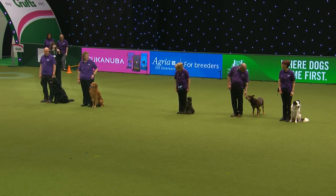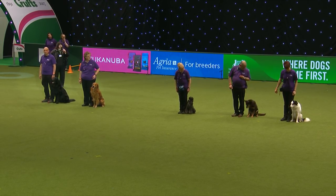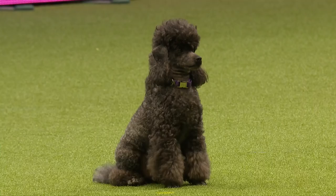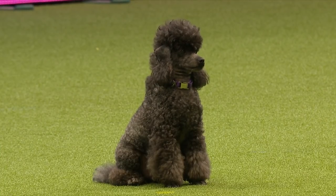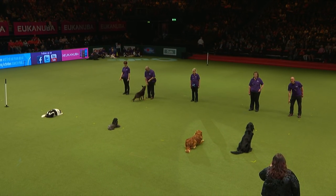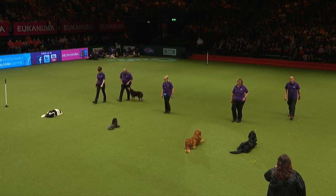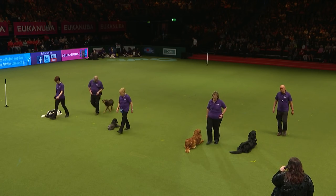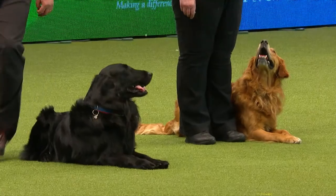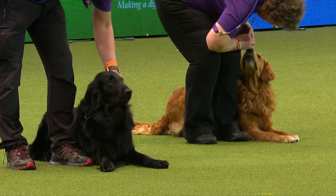Rally is derived from elements of competitive obedience but also mixes in elements of agility, working trials, heelwork to music, and all sorts of things. The first exercise we're going to show you is a turn and down. The handlers are at different stages of their training - we're able to get the dog down at a distance and then the handlers return to the dogs. Our kelpie is learning the exercise, which is why she did a shorter down there. Then we give the dog some praise.